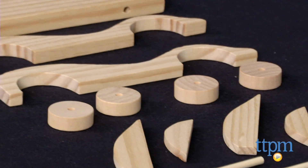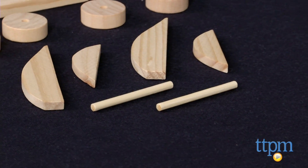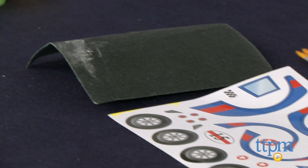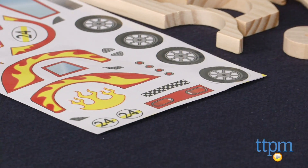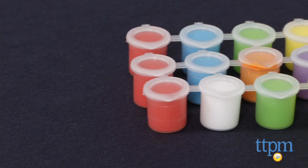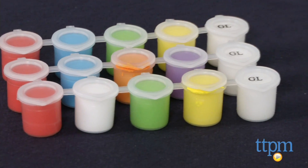This kit includes 42 pre-cut and pre-sanded wooden pieces, sandpaper, sticker sheets, 12 pots of acrylic paint, three pots of glue, two paint brushes, and an instruction booklet.